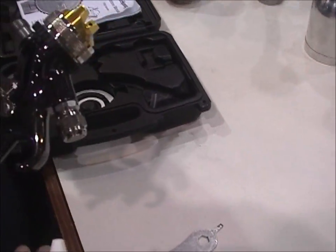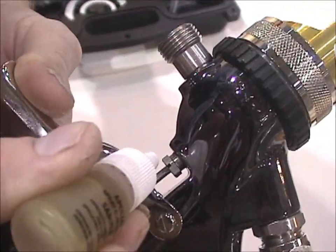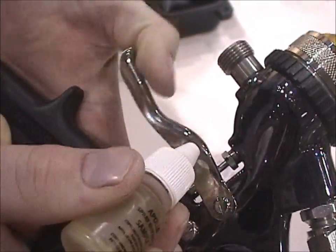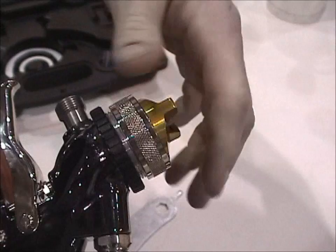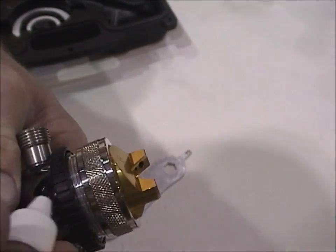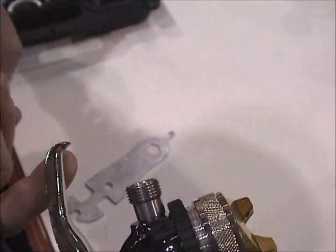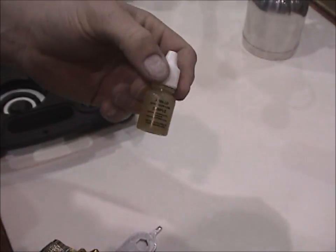The first place to hit this gun with lubrication is right where the needle goes into the packing. Put a small drip on that — it helps keep the gun running smoother. Also, put just a small amount on these threads where the air cap is tightened up. Just make sure you put a little drip of oil there every so often, and feel free to call the company if you ever need any extra oil.